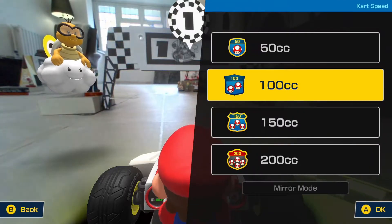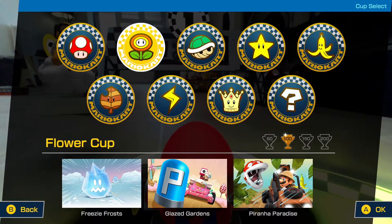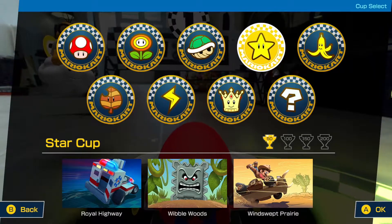As with every Mario Kart there are a number of cups, each containing a number of races which you can race at various speeds. In Mario Kart Live Home Circuit these are 50, 100, 150 and 200cc. If you hang around to the end of the video I've included a quick bonus speed test section where I race the kart across a three metre course at the various speeds.